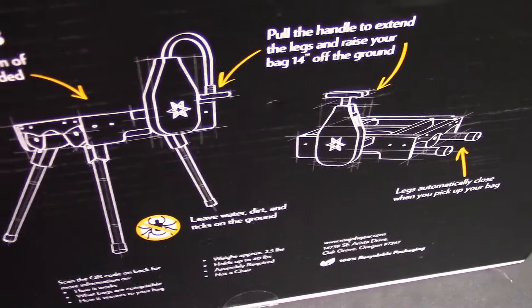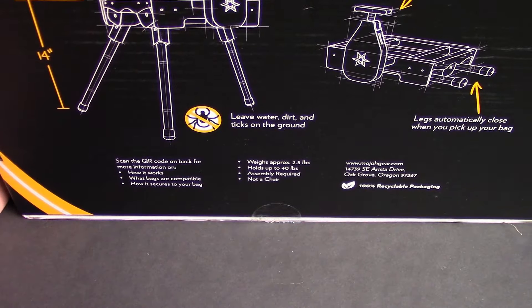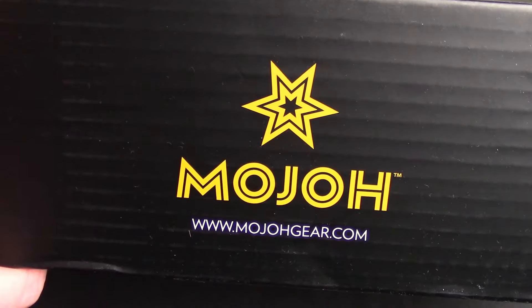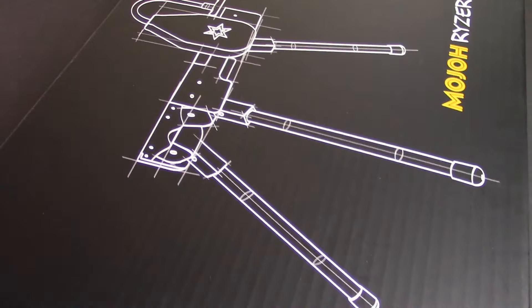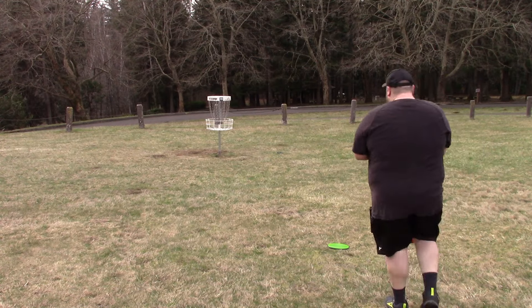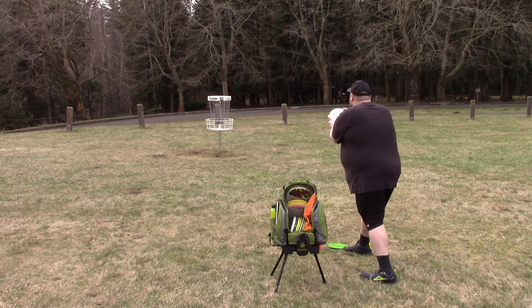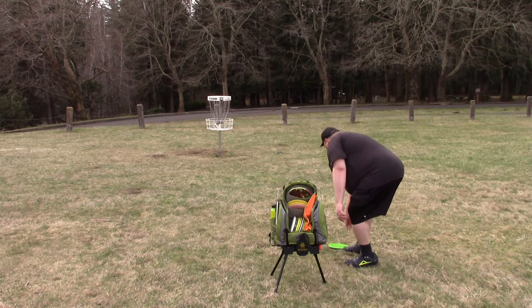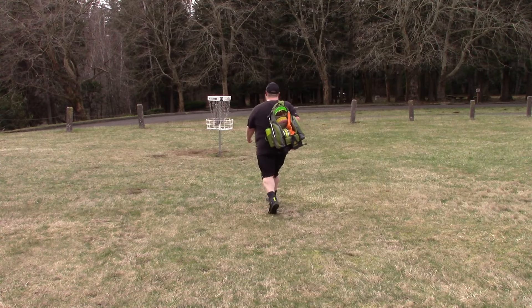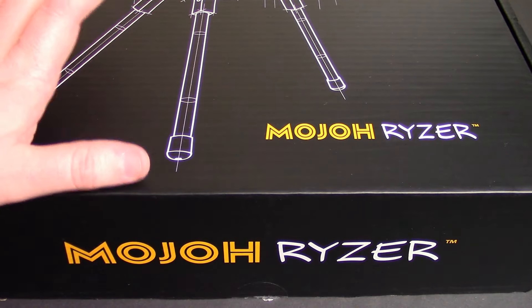And finally we've got the big box. We'll do much more testing and showing off of this product once I actually get it attached to a golf bag, but I wanted to give a quick shout out since it showed up in the mail. The Mojo Riser is basically like a bag stand — you attach it to the bottom of your bag, there's a cord you pull out, three legs pop out of the bottom, and you can put your bag down without putting it in the mud and dirt. It attaches to your bag semi-permanently with some clips that you secure on there, so you don't have to worry about taking it along with you.